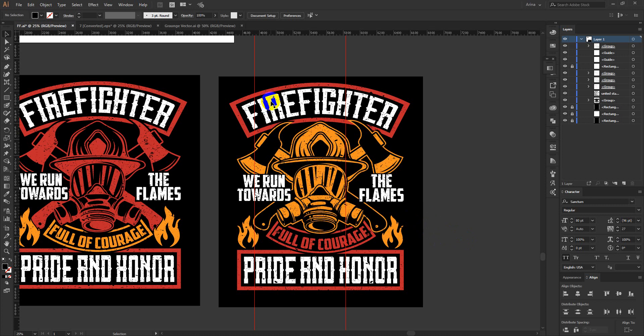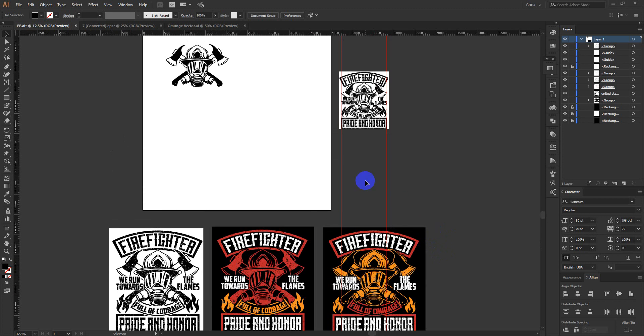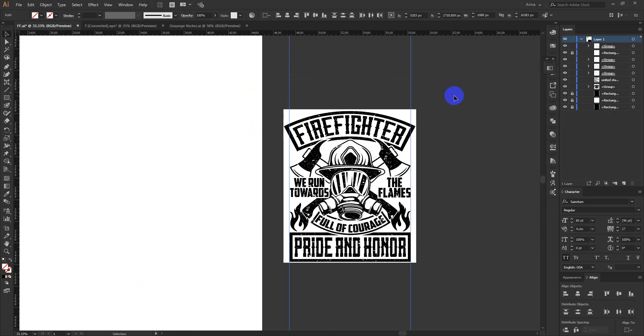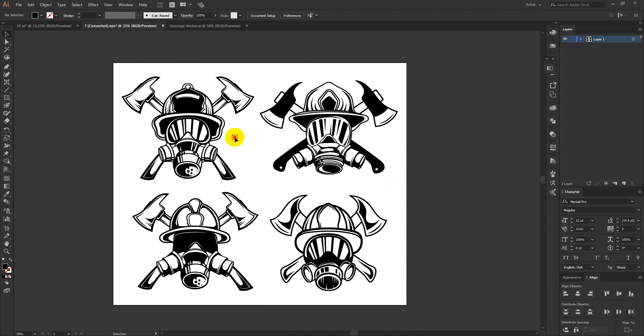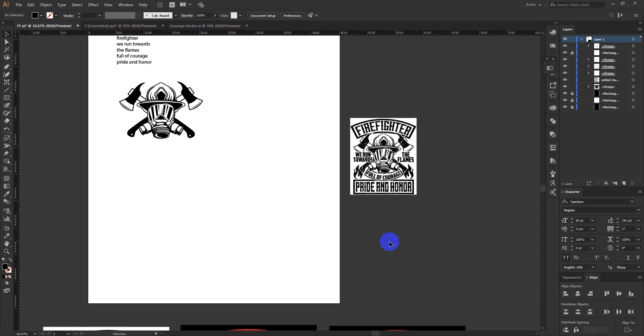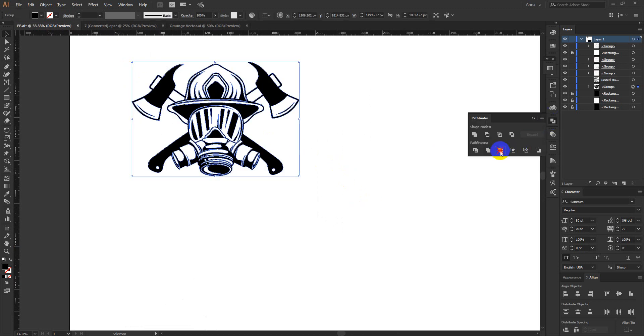If you are making everything look 3D, then obviously all other elements have to match that level of professionalism. If you cannot do that, my suggestion is: don't use this kind of vector-based 3D designs — these designs are obviously copyrighted if you can't make them yourself. I downloaded them from Freepik and will share them with you. When making designs with 3D vectors, make sure your text and all other elements look the same kind of professional. If you are a beginner, avoid using 3D vectors — instead use a silhouette.